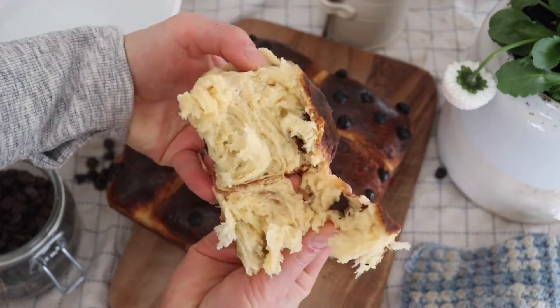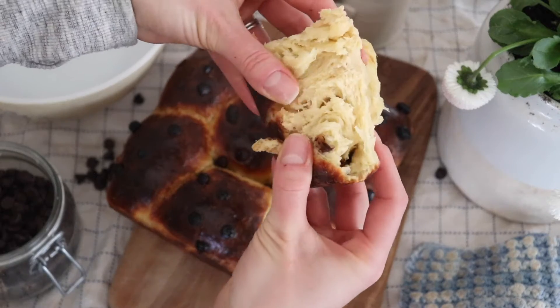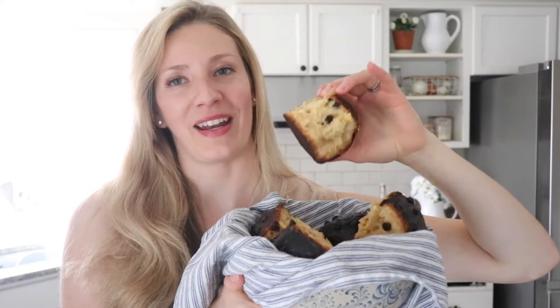Hi everyone, Alexa here from the blog theduvalhomestead.com, where I write about farm to table recipes and homemade natural living.